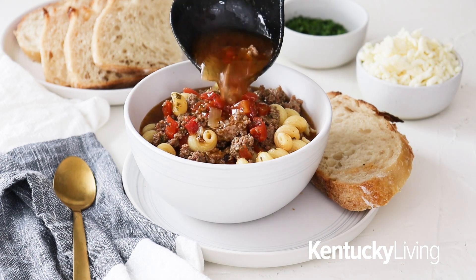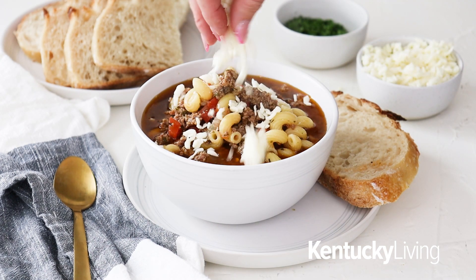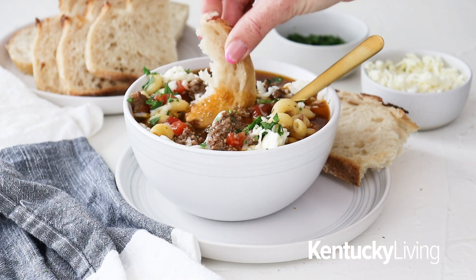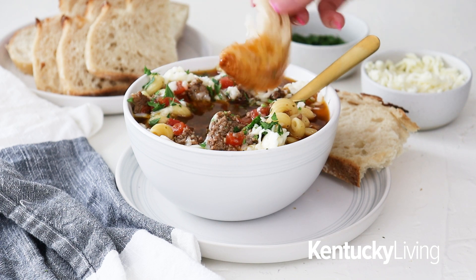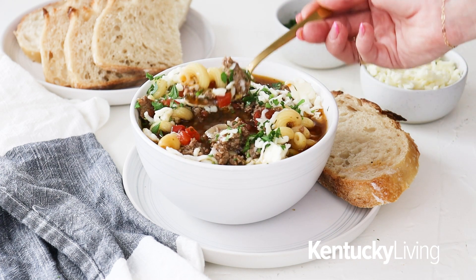Spoon it out into a big bowl. Serve it with some hot buttered crusty sourdough bread for dipping. You can add a bit more shredded mozzarella or Italian cheese on top, however you like it. It's delicious, it's warm, it's comforting — an easy way to make the classic lasagna casserole that everybody loves, but in a soup version for the winter.